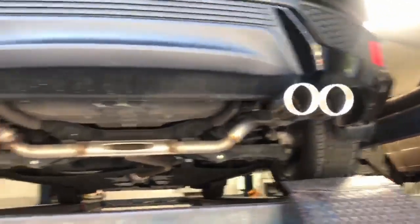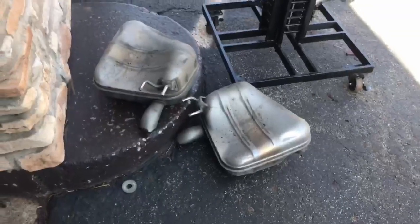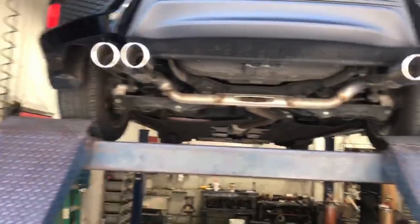You wanted them closer to the middle, so we put them closer. There's the old two mufflers that were on it. We'll let you guys hear it in a minute — hope you guys like it.